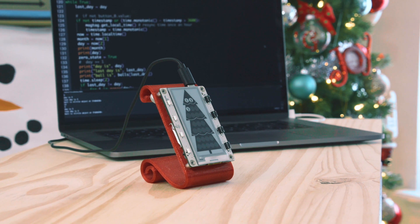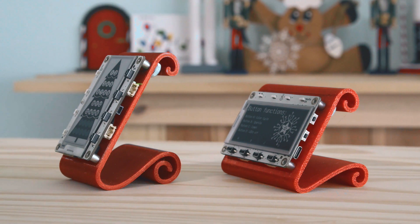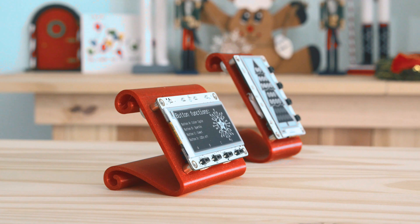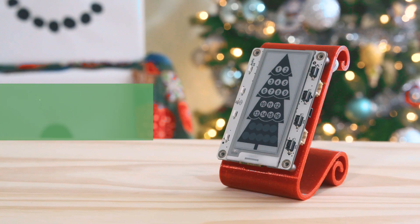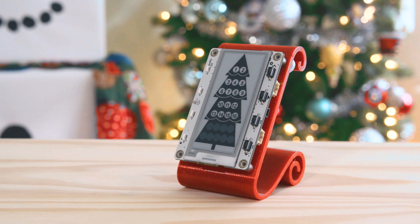We designed and 3D printed these stands to have a really nice and festive look. We made two versions so you can have the MagTag be either landscape or portrait. We hope you have a safe and wonderful holiday this year — thanks so much for watching, and don't forget to subscribe for more projects from Adafruit!